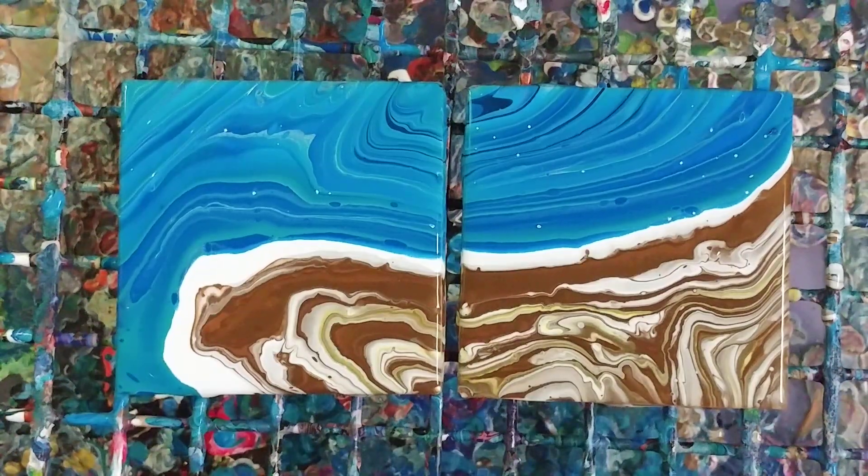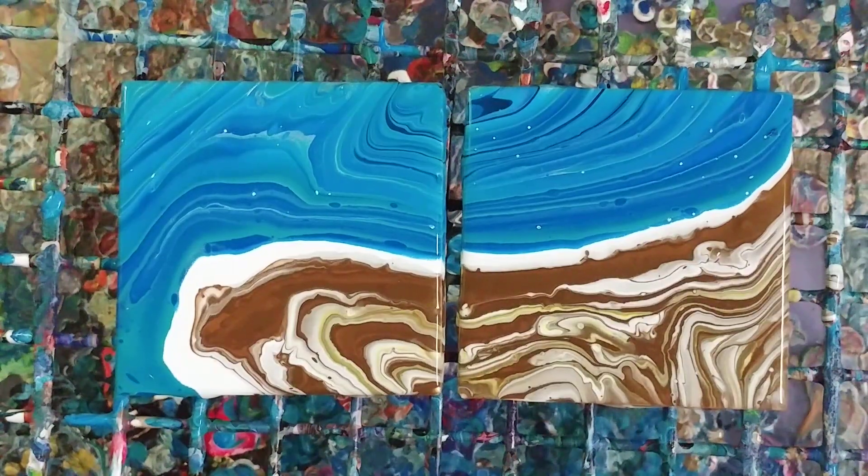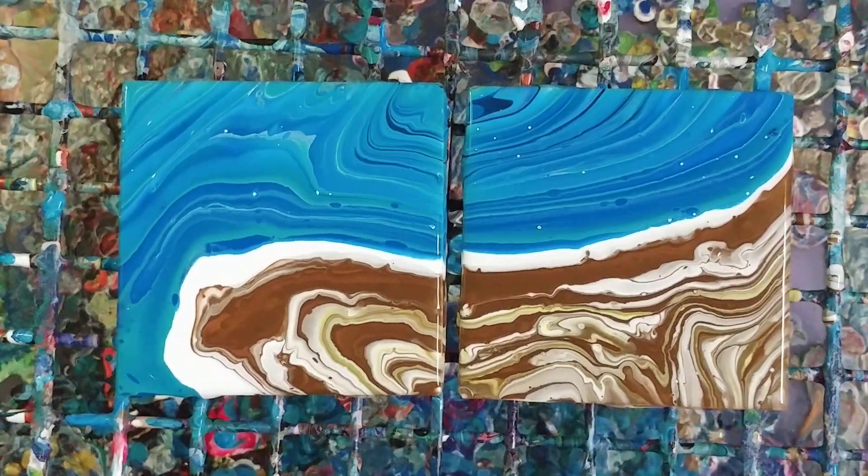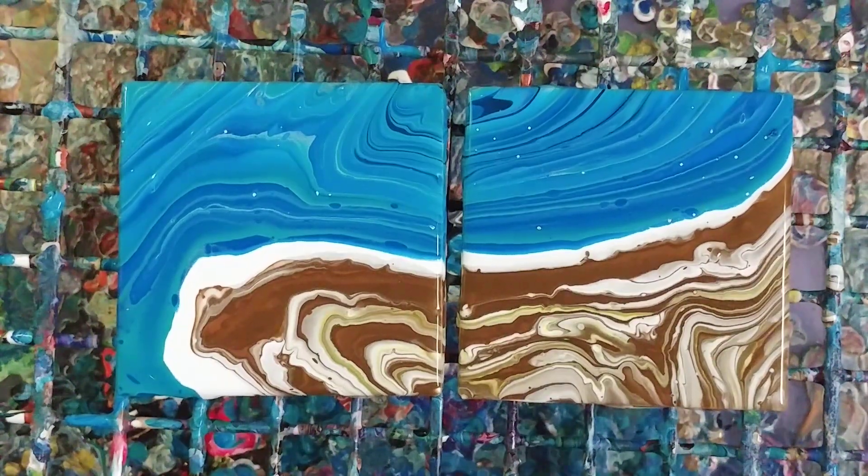I really hope you enjoyed this - definitely give it a shot. People often say canvases are expensive, but these tiles are like 15 cents at Home Depot or Lowe's. I got like 16 of them for less than $3, so definitely very cheap. Go ahead and get yourself some and use them to play around. Like I said, we'll do one with alcohol inks in an upcoming video. Have a fantastic night or day depending on wherever you are - don't forget to subscribe and we'll see you next time!